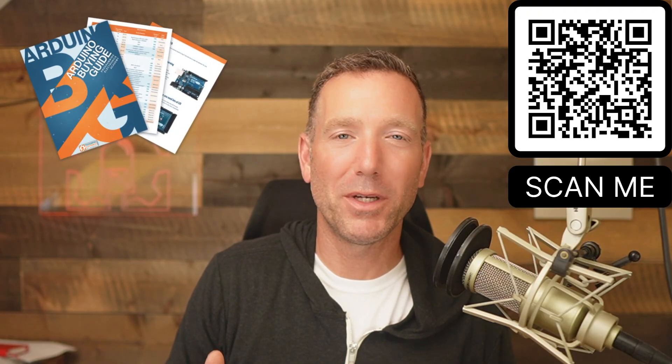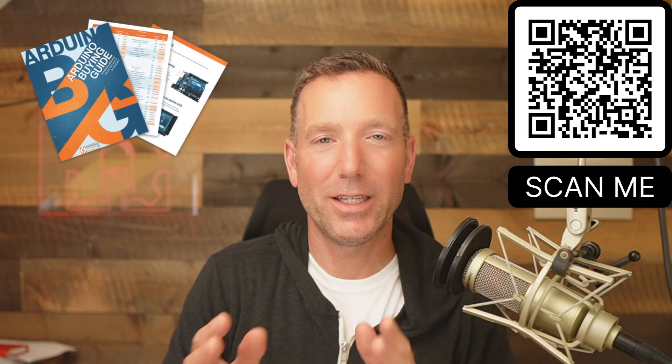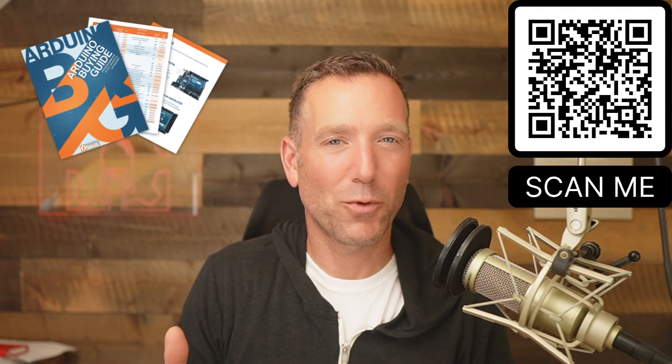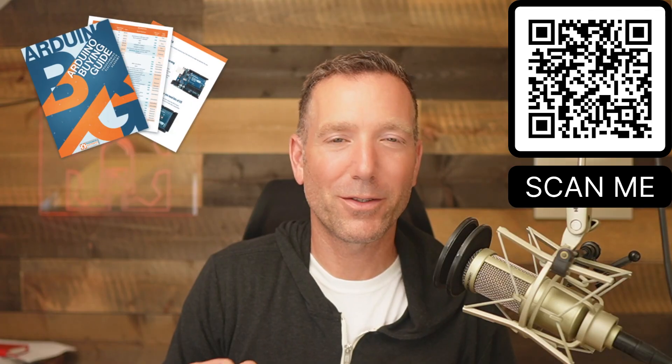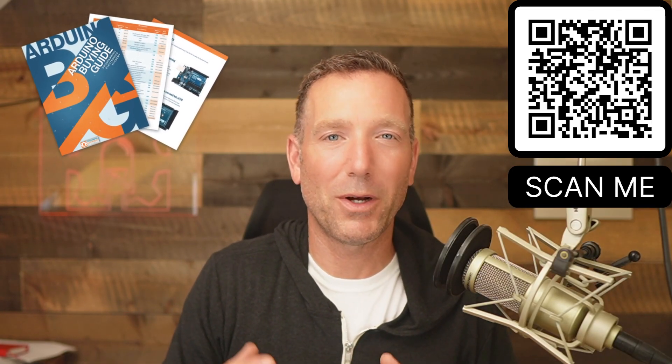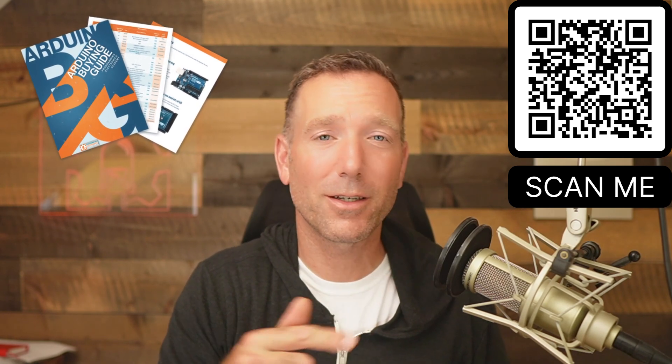The Arduino buying guide bundle I mentioned has charts mapping out different Arduino boards by IO, processor speed, cost, and memory, plus quick picks for specific use cases and descriptions of all the tips we covered. You can download it at the QR code on screen or in the description. If you're just getting into Arduino, the next video you should watch will get you up and running in no time.